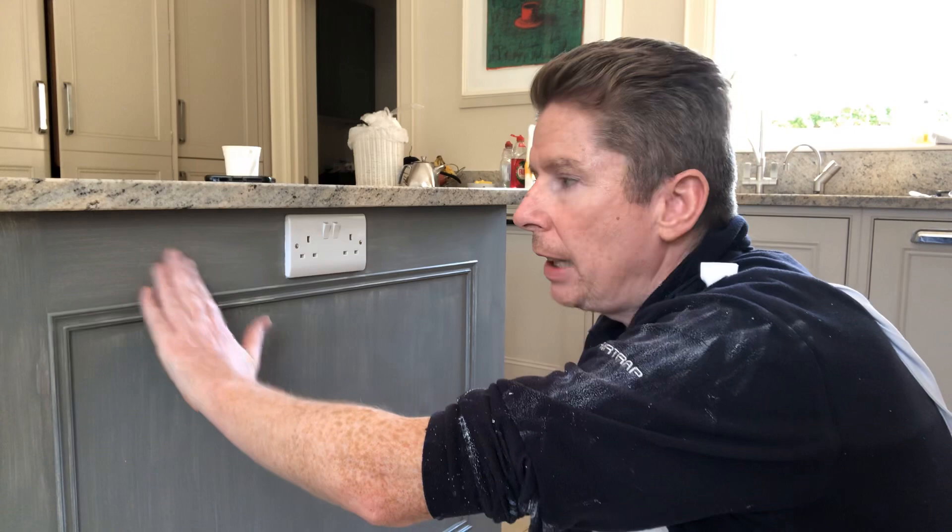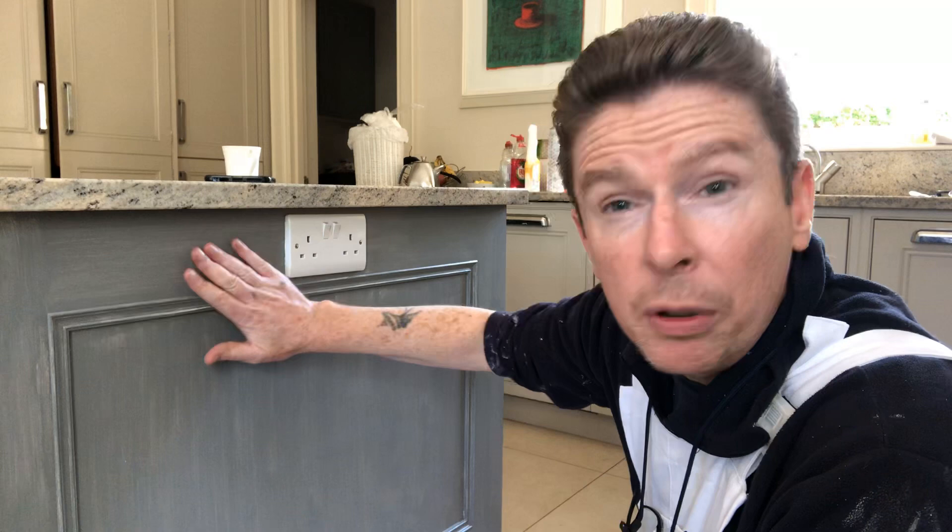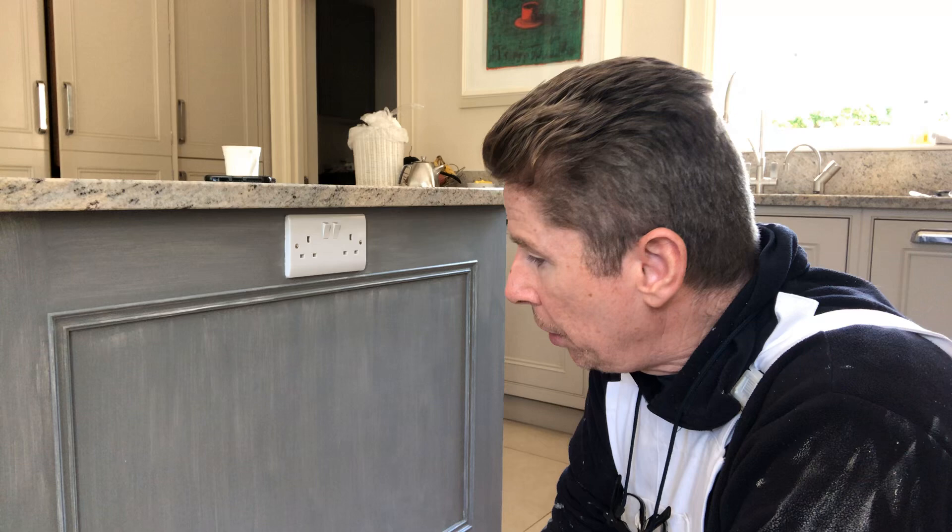Originally I cleaned it all down, degreased it, gave it all a nice slate sand, and primed it with Colortrend Prime 2 epoxy. Then I put the original color that the customer picked — which was a lighter grey — and she thought it was too light, so that will do for a base coat over the primer. As you can see it still looks a bit patchy with the white primer, so I'm going to put the first coat of charcoal grey satin on it.